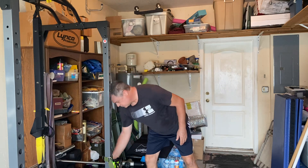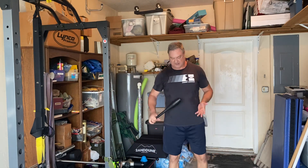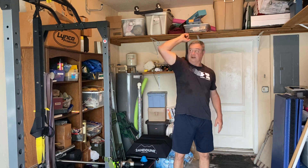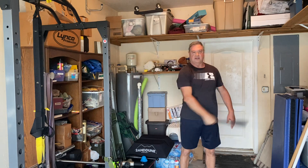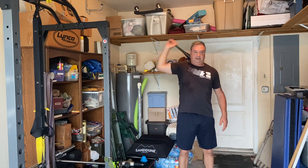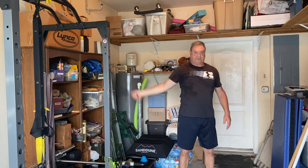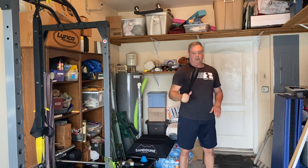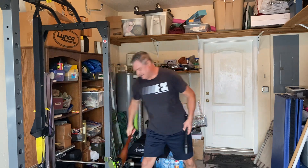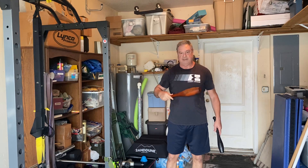One of the tools I like to use, just for example to talk about the shoulder, is the Indian club. I'll cross the center line here. I've done these for years, probably since the late 2000s. This is a simple one pound club, and this is a two pound wooden club, which was actually made in India.